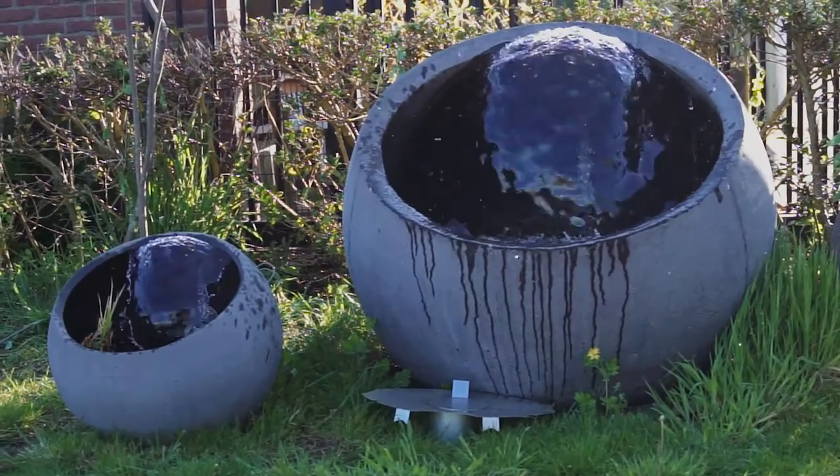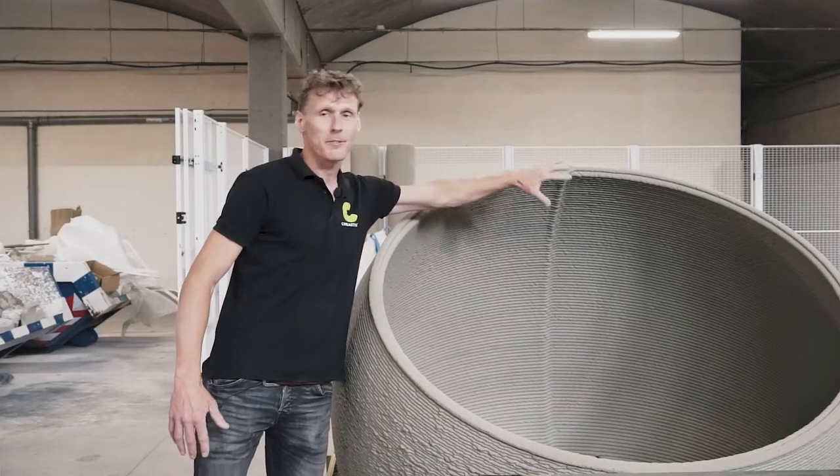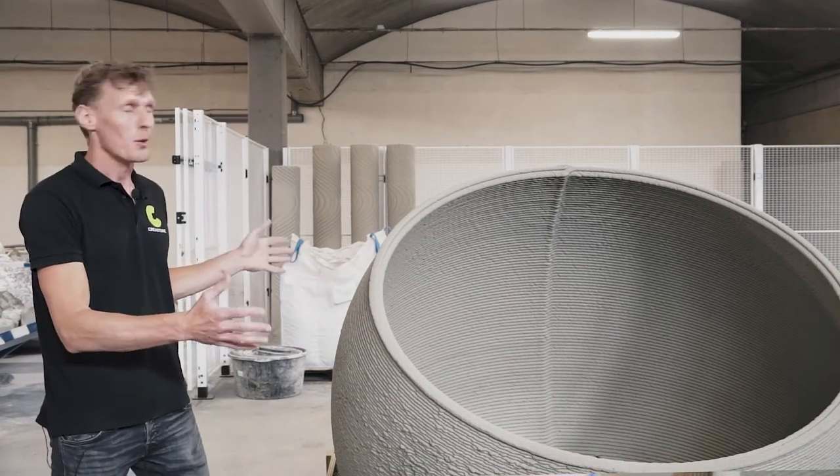Crea stone is designing and making unique water elements for the garden. This one creates a big waterfall where you can sit behind and enjoy. If you're not in the jacuzzi, you can enjoy the waterfall while it's in your garden — so two in one.